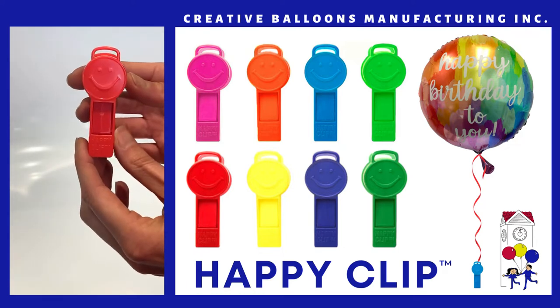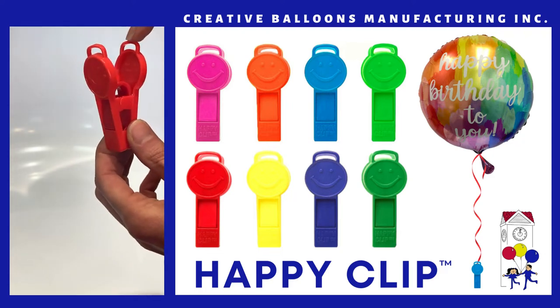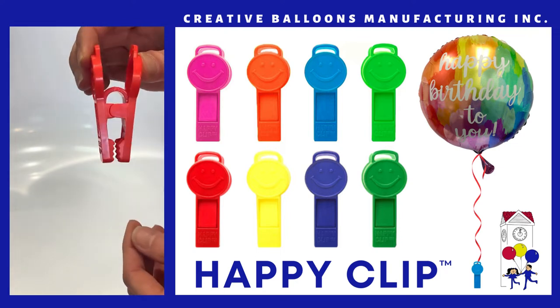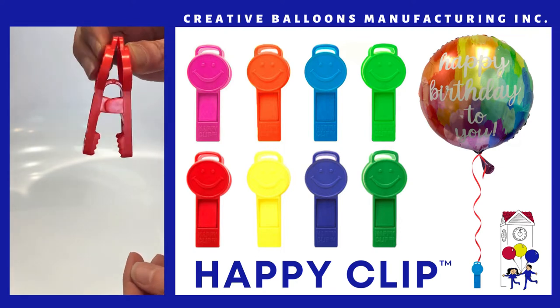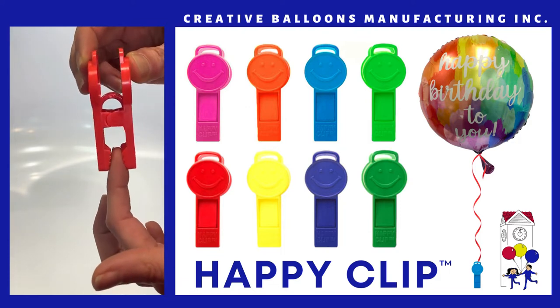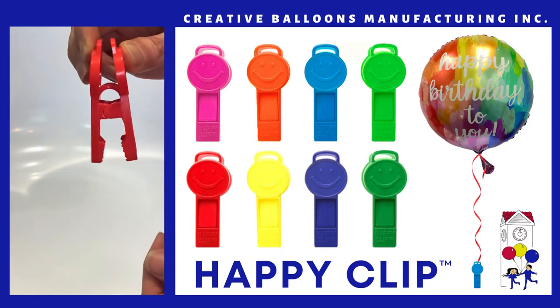It has two loops at the top of the clip so that you can adhere a helium balloon. It has a spring mechanism in the center which enables the clip to open and close, and it has a grip clip at the bottom to secure it to another surface.